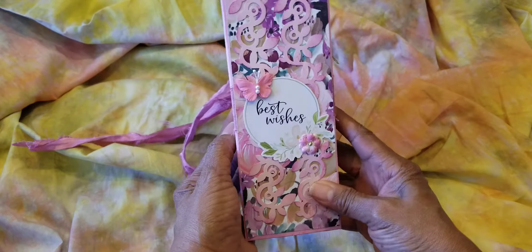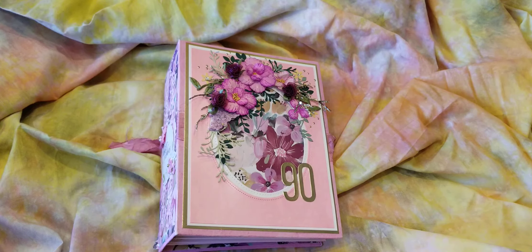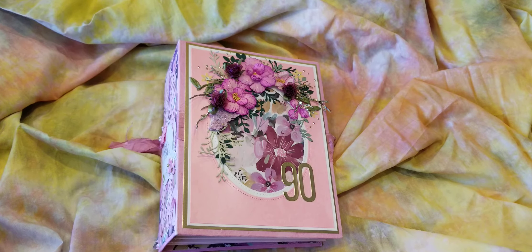And the spine. So if she puts it on her bookshelf, she'll be able to see it like that. I hope she likes it. Thanks for looking. Bye-bye.